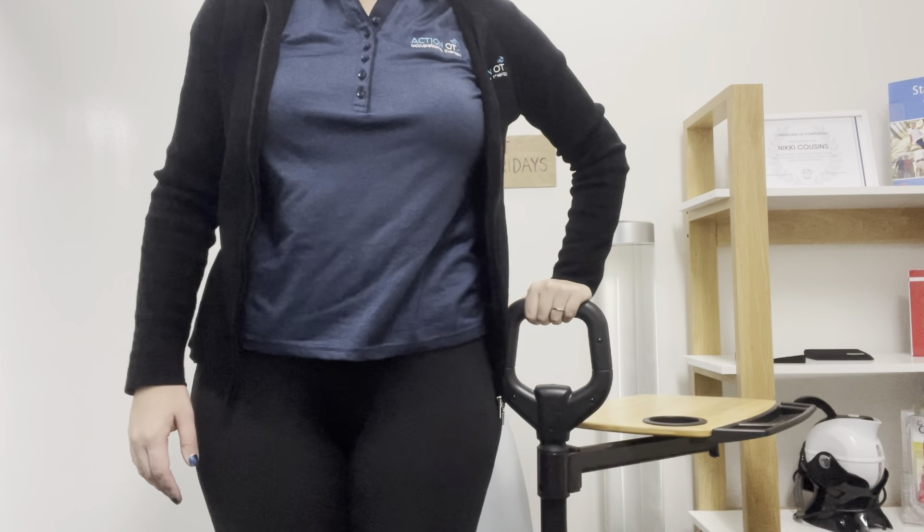So what this is designed for — as you can see, I'm sitting here in an armless chair where I don't have arms to be able to push up from to get in and out of the chair. This one actually comes with a support handle where I've just set it up right near the side at the front of the chair, so I can actually use that as a handle to assist myself to sit down and to stand up from the chair.